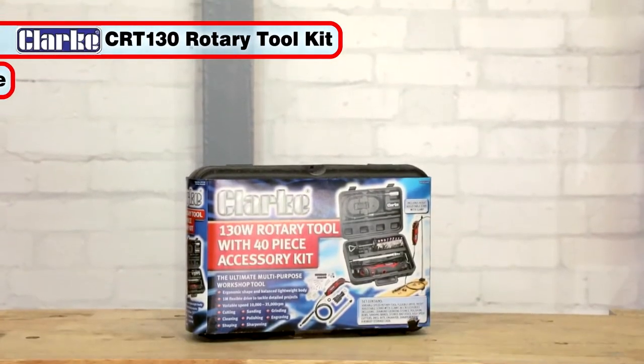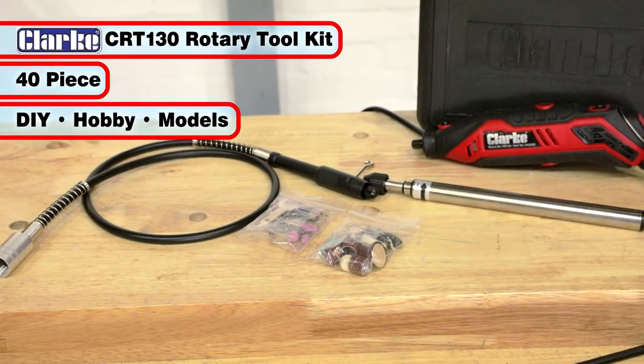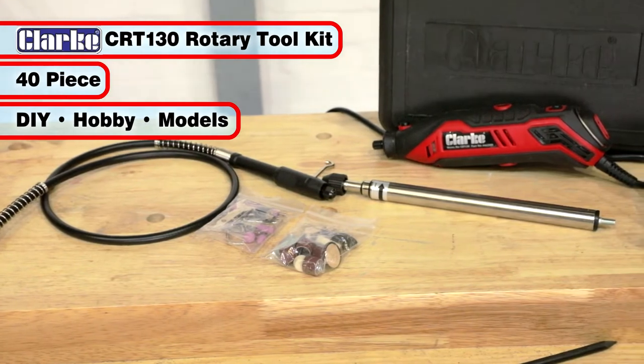The Clark CRT130 40-piece Rotary Toolkit is ideal for DIY and hobby use. It is perfect for model enthusiasts.